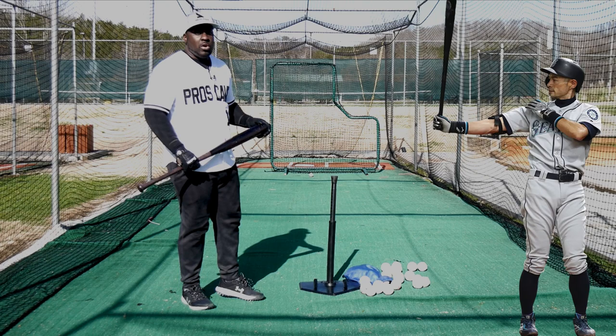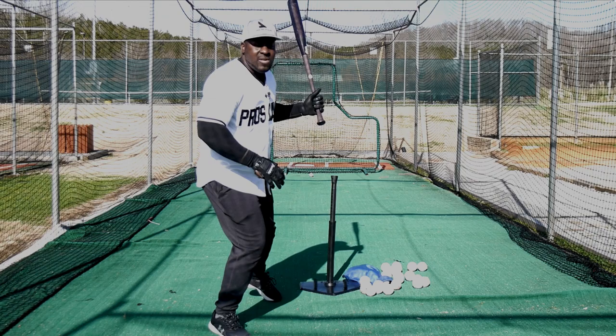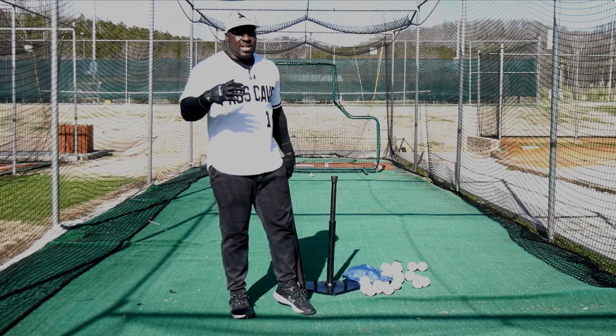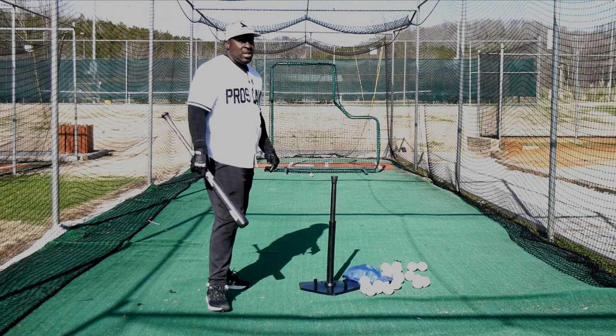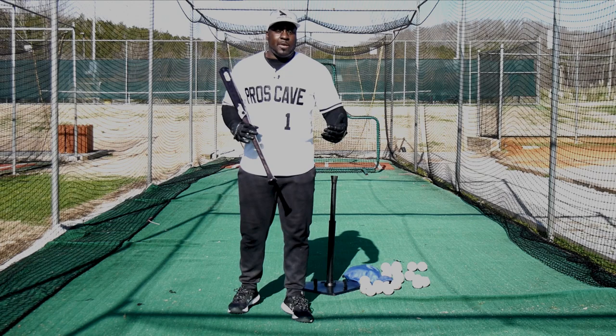I got that drill because of Ichiro. Ichiro always wanted to be soft on his front foot, so he would do this to keep himself back. He would want to come forward, so this drill helped him stay back and let the ball come to him so he could drive it to the opposite field — drive it wherever he needed. Once I heard the stories, I tried it myself, and sure enough, whenever I felt like I was lunging or jumping at the ball, it slowed me down, kept me balanced, kept me soft on my front foot, and I stayed on my backside. It allowed me to drive the baseball and hit doubles and line drives all over the field.